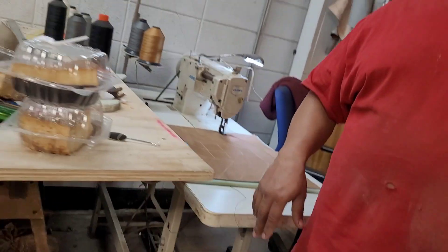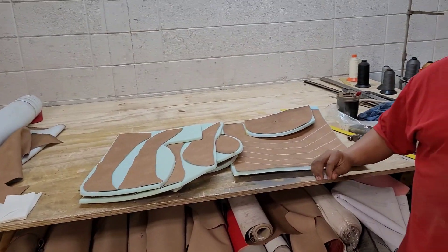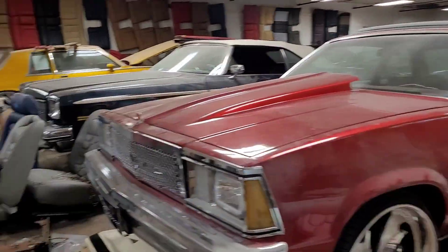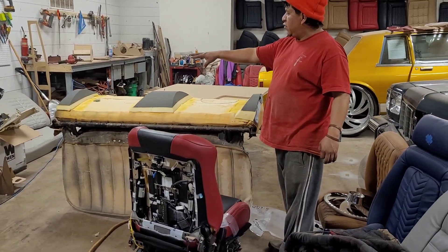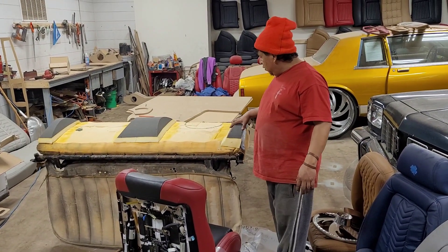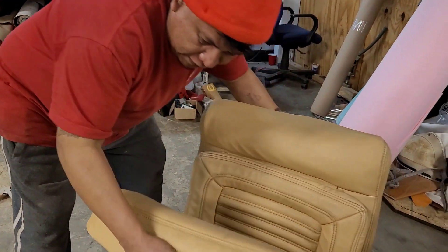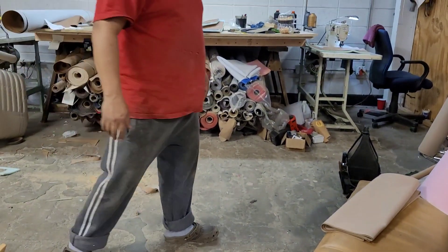We're doing this seat from scratch — we're not copying this one. We got all the pieces already cut up. See the round piece that goes in the middle. We got the foam, we cut our own foam. We got the blunters already on, so at the end you're going to see the result. We bubble in this side and the middle, and we're going to do the same thing.